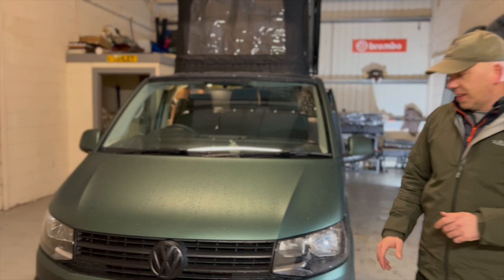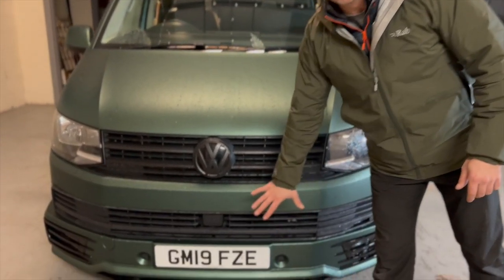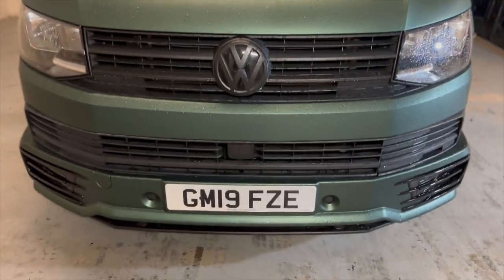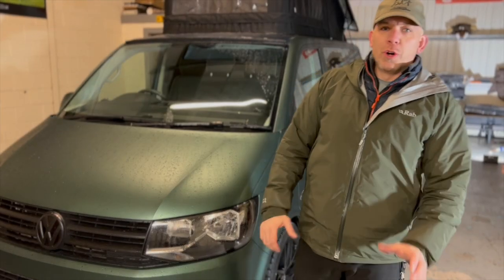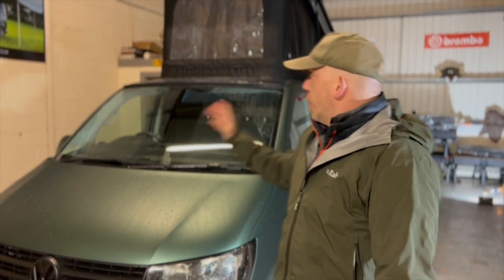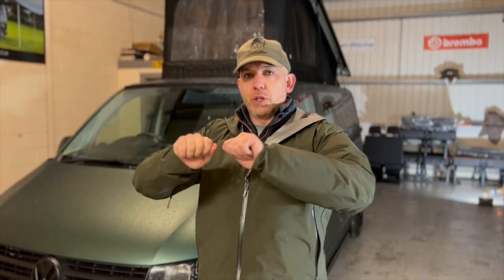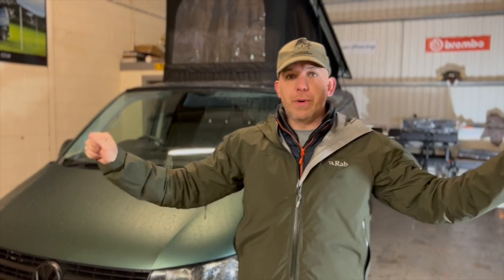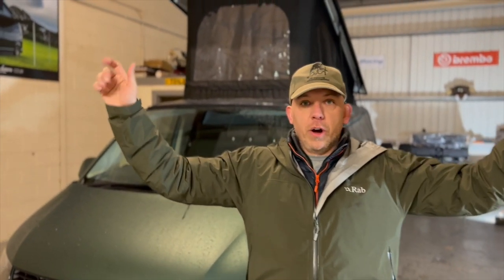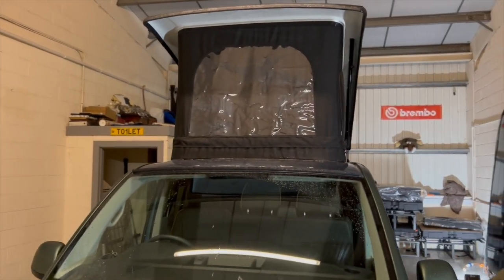Also alongside that, we've blacked out all the grills and put the Sportline kit all the way around this vehicle. Also working around the van, up top there, we've got our industry-leading pop top. That pop top also has the scenic canvas, so you have the ability to open up that whole canvas, zip it right out the way, clip it up, and then from inside the van you can enjoy the views or the starry skies when in bed.